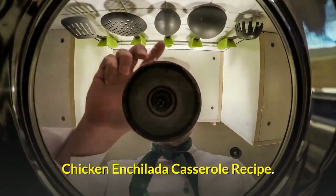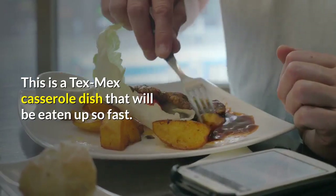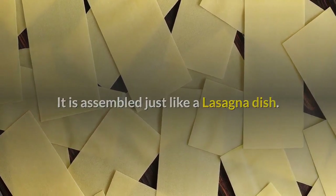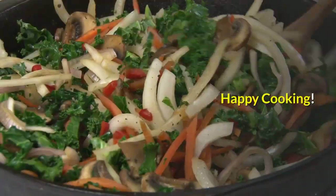Chicken Enchilada Casserole Recipe. This is a Tex-Mex casserole dish that will be eaten up so fast. It is pretty simple to make. It is assembled just like a lasagna dish — the only difference is that we use corn tortillas. Happy cooking.